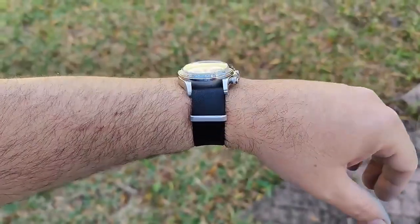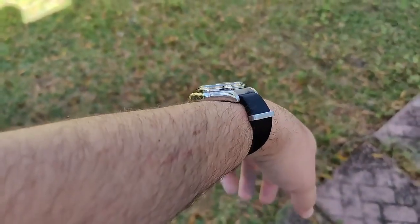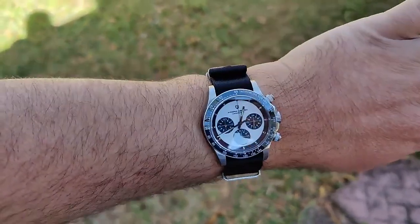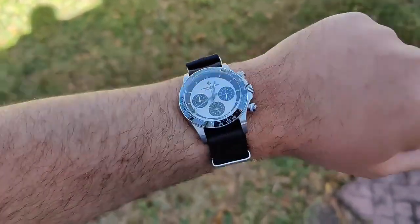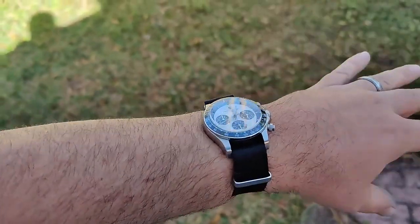And lastly, here it is on a seatbelt NATO strap with two layers underneath the watch. It still hugs the wrist really well, super comfortable. This thing is kind of a strap monster — I love it. Let's get back to the review.